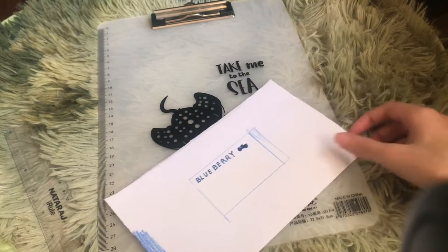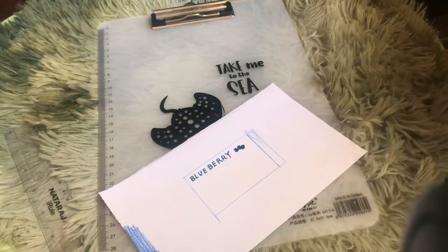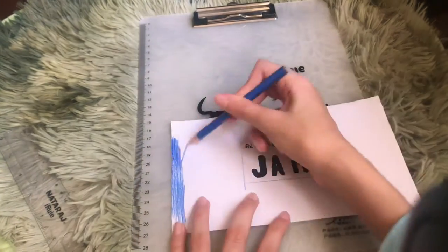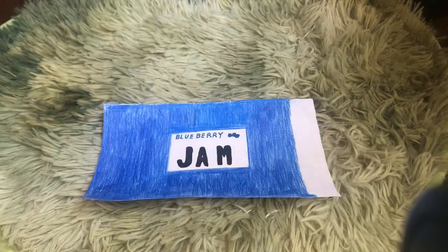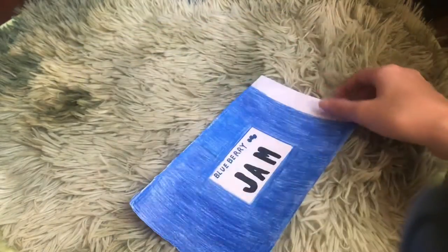Now I'm gonna be writing 'jam' — I'll do that and come back. Done writing the jam, so now I'm gonna be continuing to color. I'm done coloring — it looks a little patchy on camera but in real life it's not that patchy.